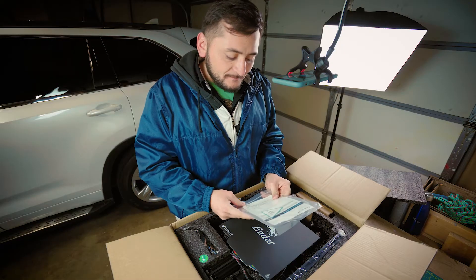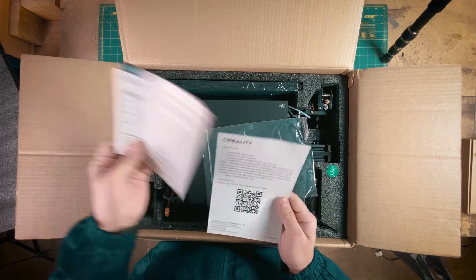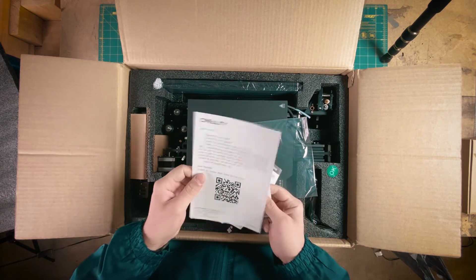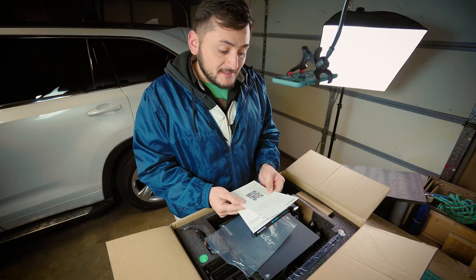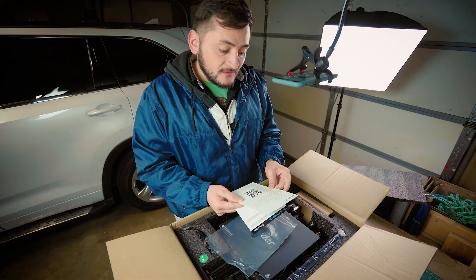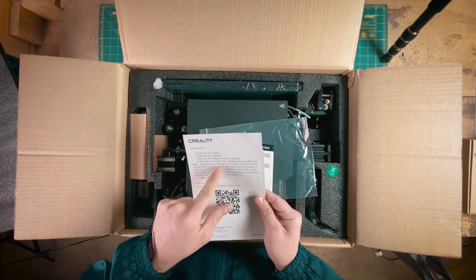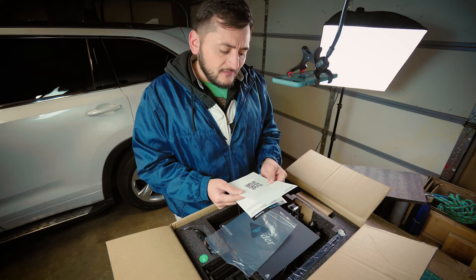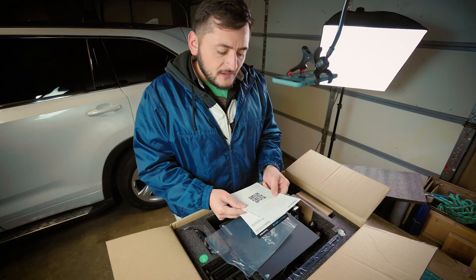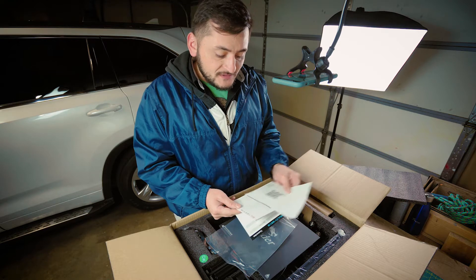Oh, here we have instructions — not in English. Okay, there we go, English. Thanks for your order, thanks for your support. Grow3 3D is a company specializing in R&D, manufacturing, and sales of 3D printers. Our printers are sold all over the world and get high praise from customers.